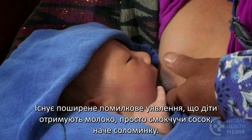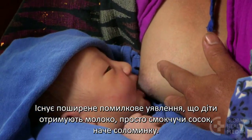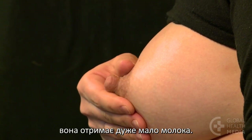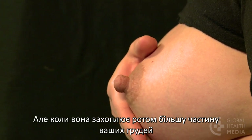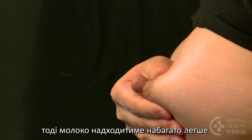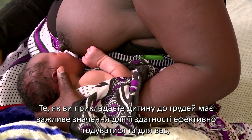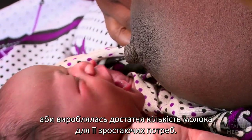There is a common misunderstanding that babies get milk by simply sucking on the nipple like a straw. If your baby is only attached to your nipple, she will get very little milk. But when she takes more of your breast in her mouth, your milk will come more easily. How you attach your baby to the breast is important for her ability to feed effectively and for you to make enough milk for her growing needs.